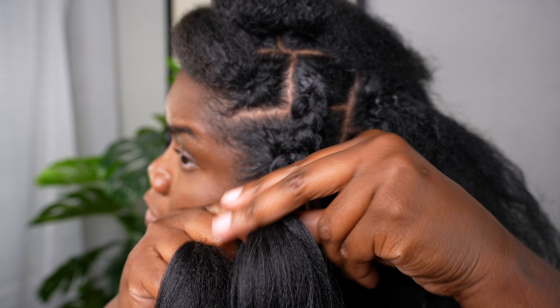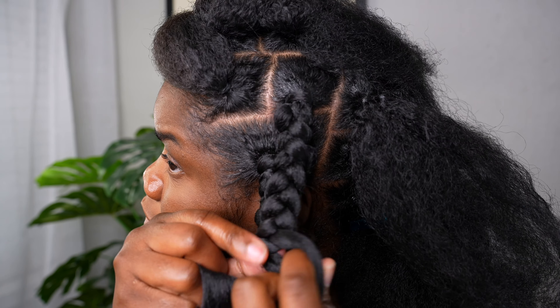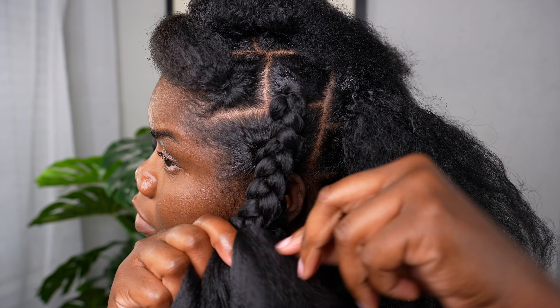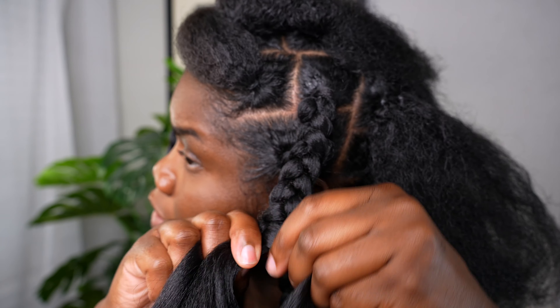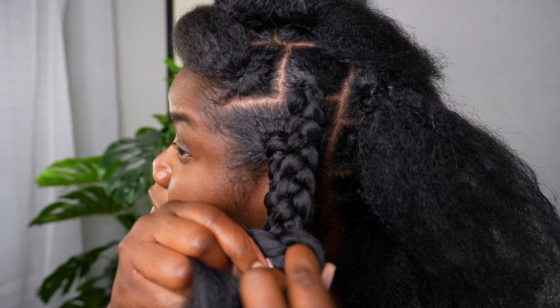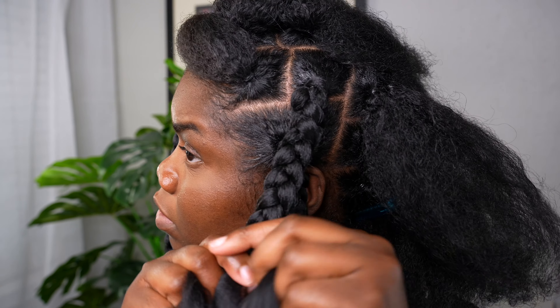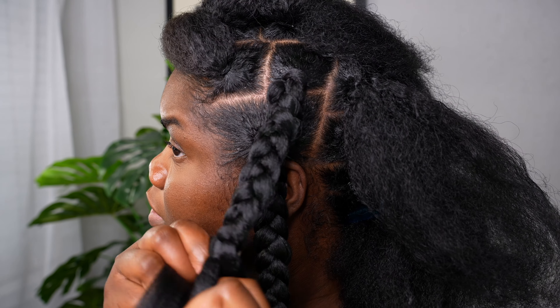I also want to add — to make sure my real hair doesn't show, I kind of tuck it in. As you see here, I am braiding but I'm flipping the actual weave hair over my actual hair so that it's not seen. This helps hide my hair and make it more seamless and neat, and it won't cause a lot of frizz because my hair is hidden.